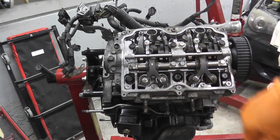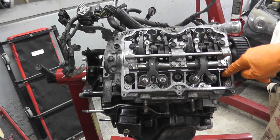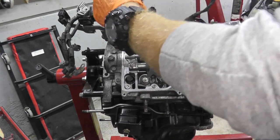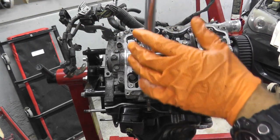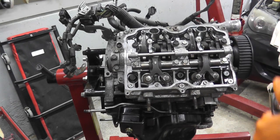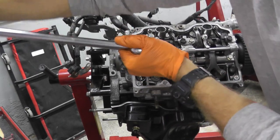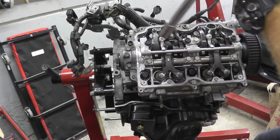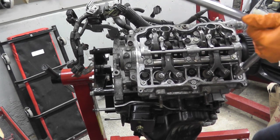Now we need to loosen up the fasteners by 180 degrees in the reverse order — so we went 1, 2, 3, 4, 5, 6, now we're going back 1, 2, 3, 4, 5, 6 — 180 degrees. Use a breaker bar for this, by the way. Don't use your torque wrench. This is a breaker bar, around 19 inches — I'll have links below. What you're really doing here is just seating the head gasket.